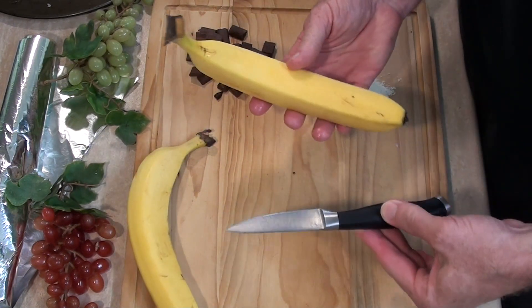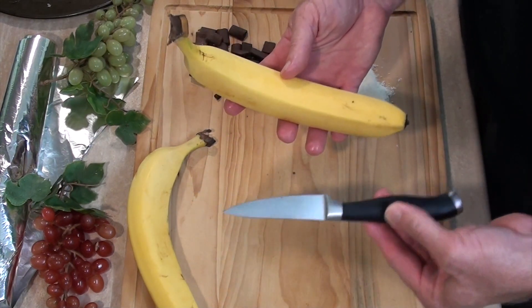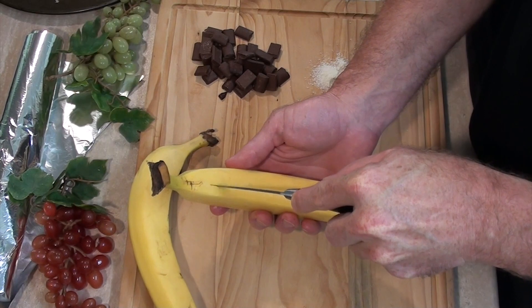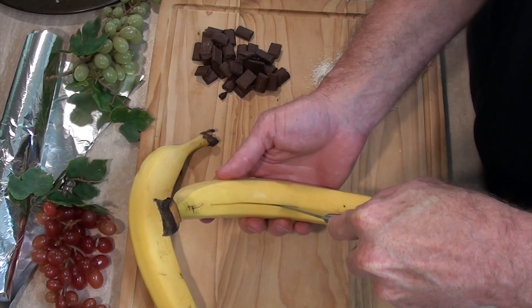So first thing we need to do — no, I'm not using a handgun in this recipe. I've only got a knife. That's what these colonial Australians seem to use, knives. They don't even have guns. What sort of backward country are they? So what we will do is we will slice the banana down the center.